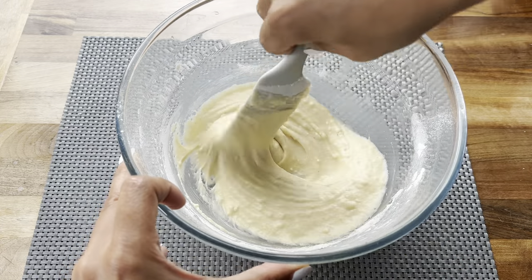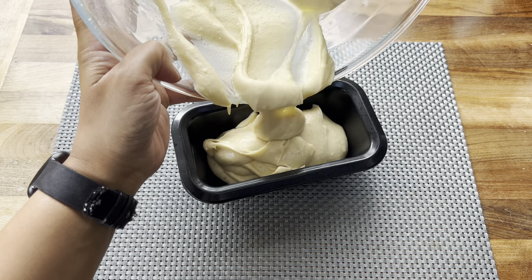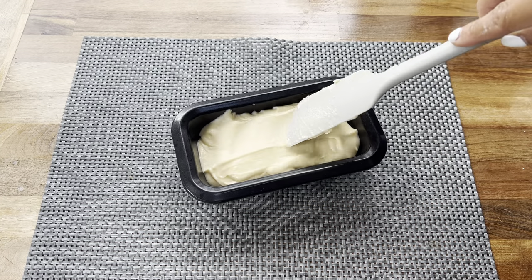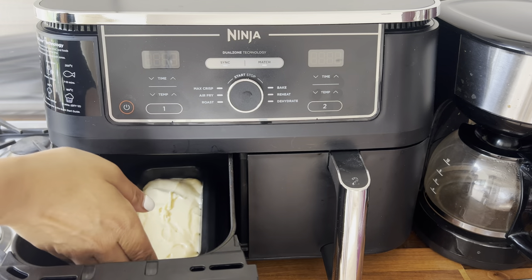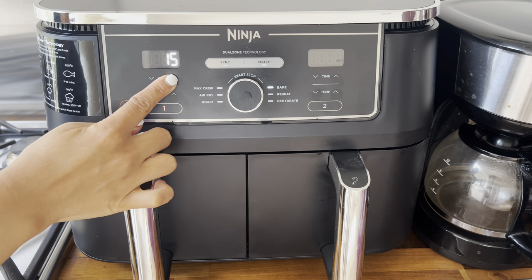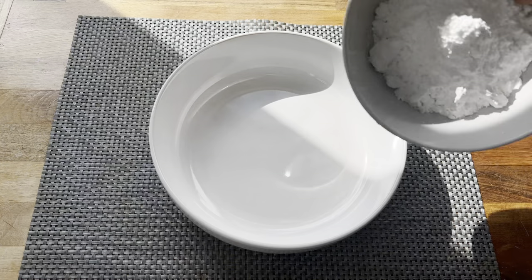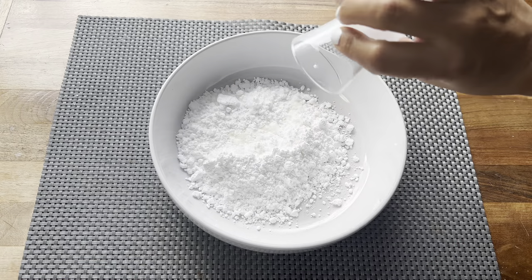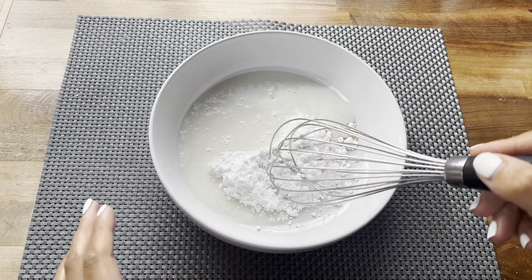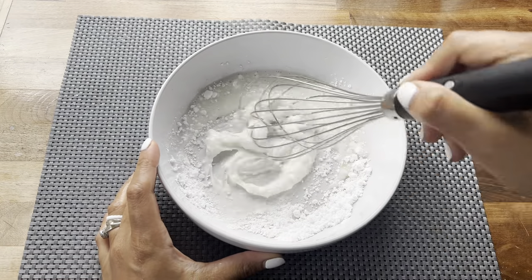Once you have a smooth batter, transfer it into an ovenproof dish — I'm using a mini loaf tin which works perfectly in my air fryer. I'm popping this directly into my air fryer on the bake option at 180 degrees for 18 minutes, though it can take a little more or less, so keep an eye on it. While it bakes, I'm making some frosting with icing sugar, some milk, and vanilla extract — whisk these together until nice and smooth.